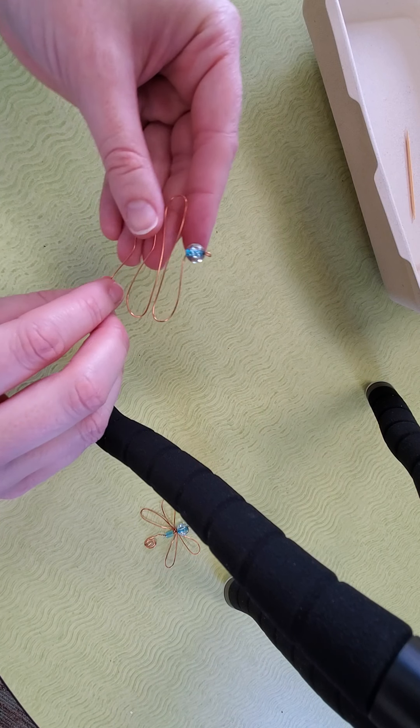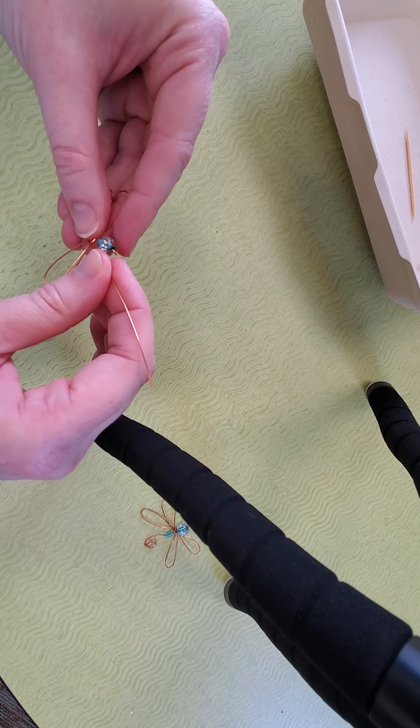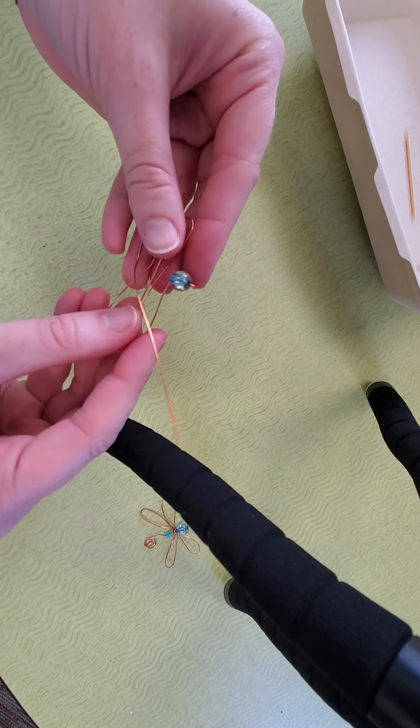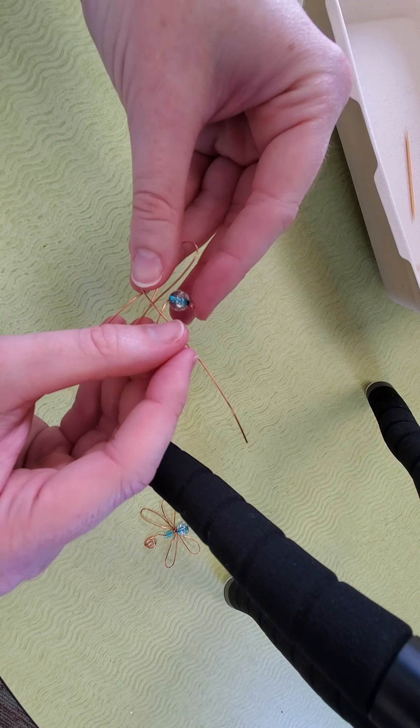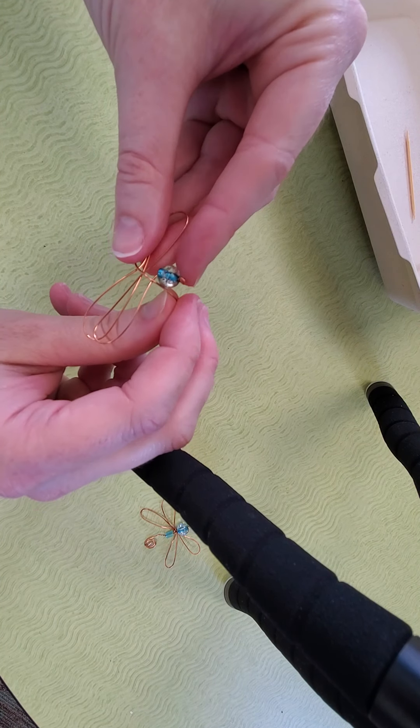The next step is to take this wire and bend it up. If you bend it up, you're going to go to the right of the bead and bend down, so that when you come down you're coming down the back. Then you're going to do the same — bend it up, but this time go to the left of the bead, and then back down. Make sure that you go down the back.